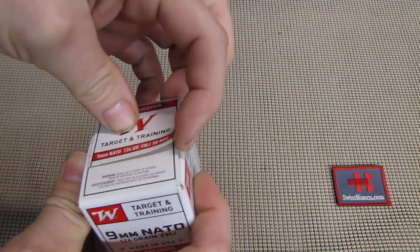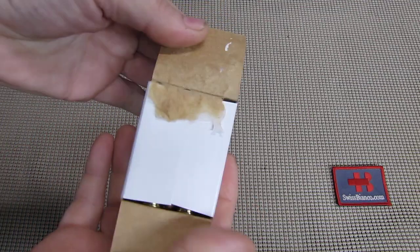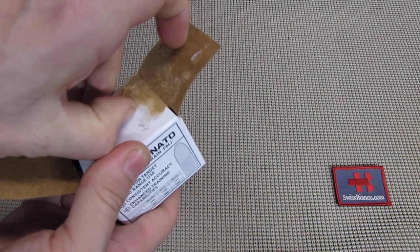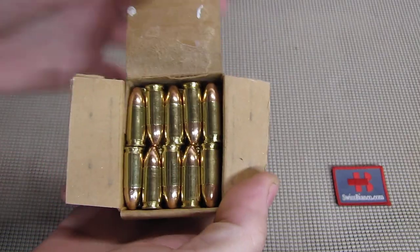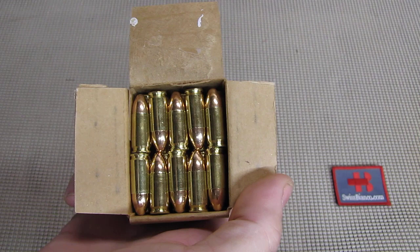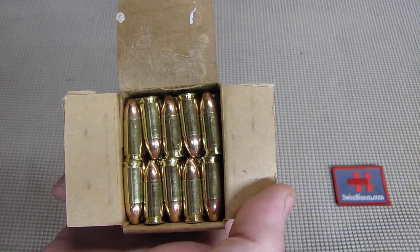So now we're going to open it up. We have on this side a flap that we're going to rip — it's glued together a bit. Then we have the second flap, which is not glued. Now we ripped the glued part apart and we can see how the inside looks. We have 50 rounds and they are packaged really, really tight without any divider whatsoever.